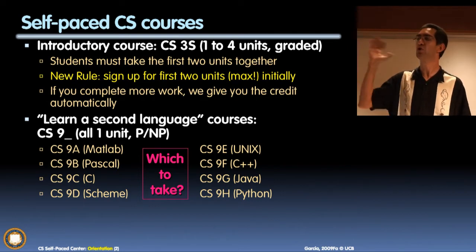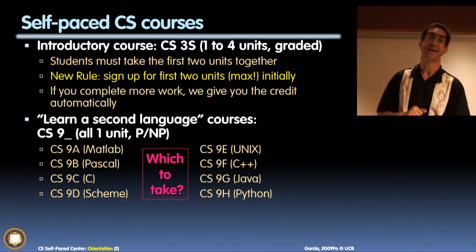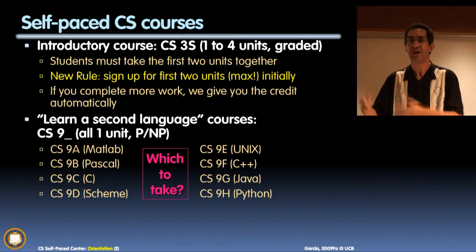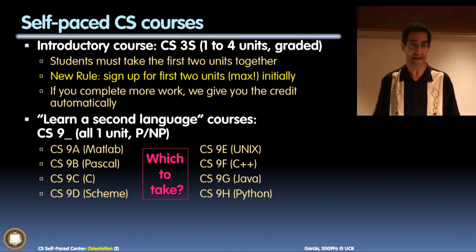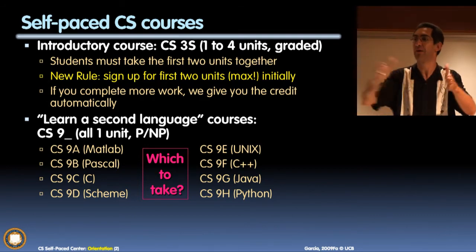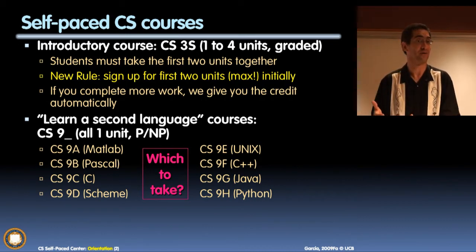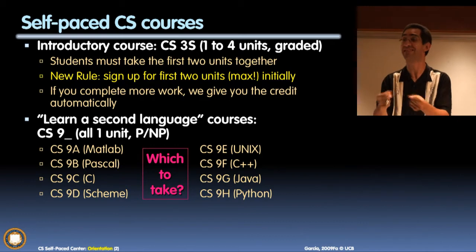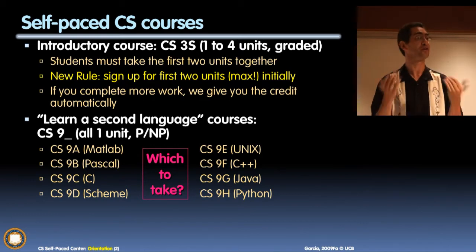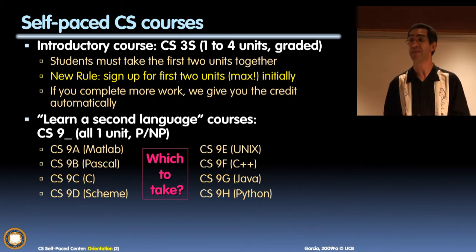Show of hands - who here is interested in the CS3S course? Wow, it's like 30 people, that's great. Here's the cool thing: if you don't have a rush, you can take just the first two units and that's it. In theory you're slowing the course down by a factor of two - it's like driving 30 miles an hour instead of 60. It's a lot harder to struggle with the material if you're only learning two units over the course of 60 weeks.